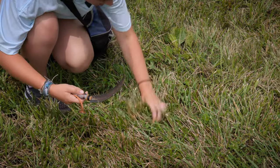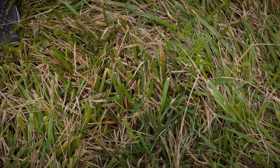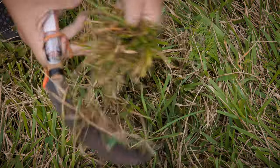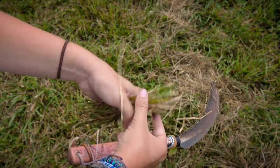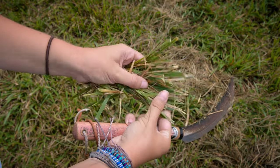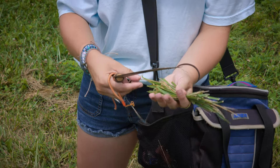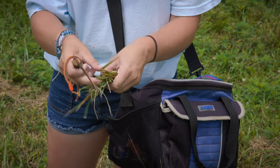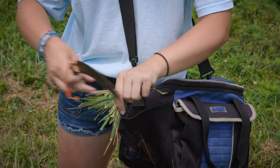What I typically like to do is find a nice sample, grab it with my left hand like so, and then bring the knife down and carefully cut. Before I put it in my bag, I like to make sure that I take out any leaves that are not fescue. Here I have a little bit of clover and ragweed that I'm going to pull out to try to make sure that our sample is as predominantly fescue as possible.